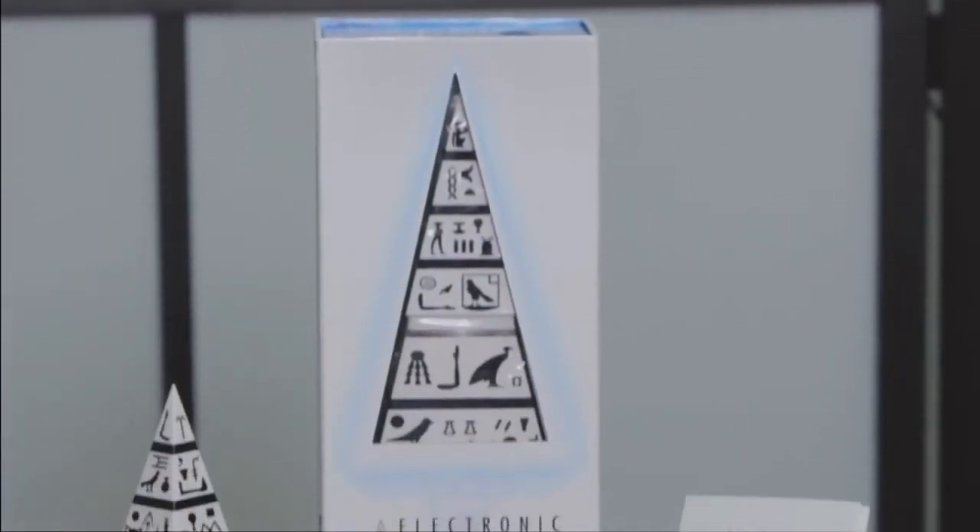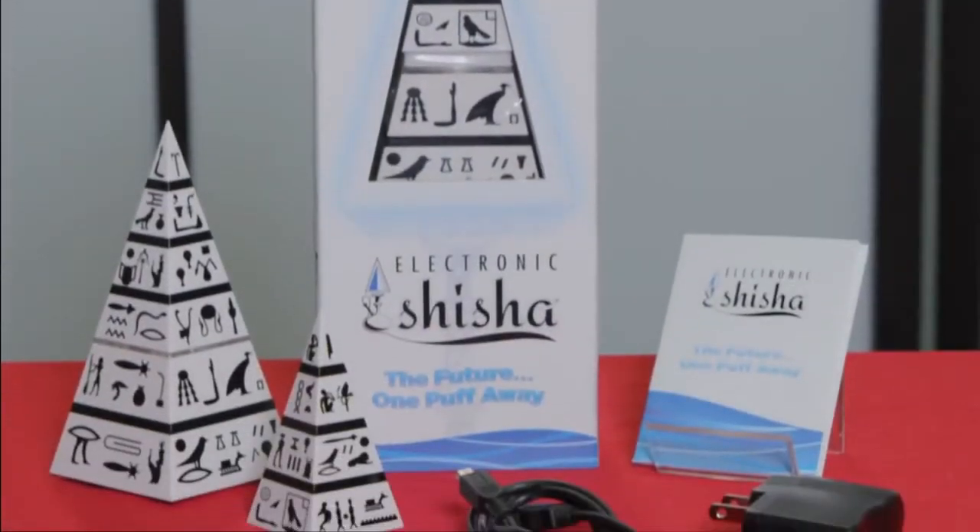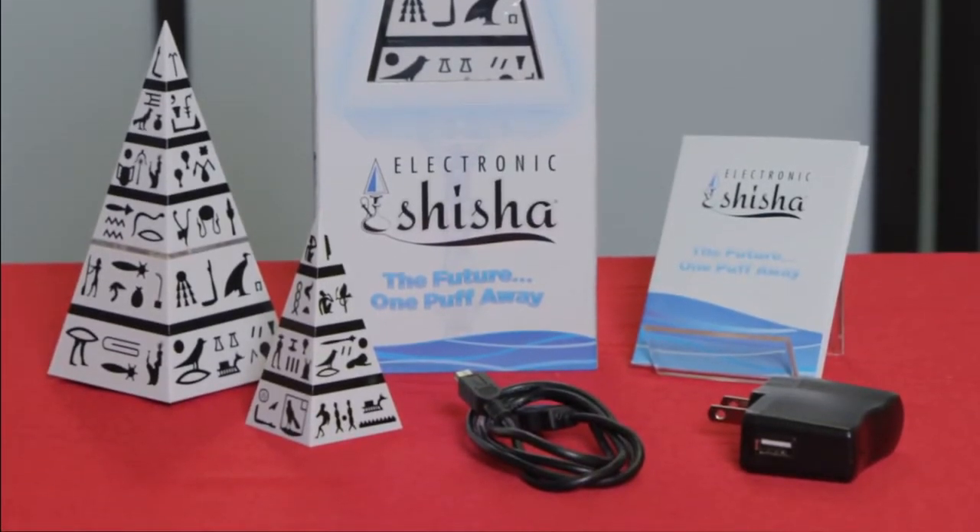The electronic shisha kit comes with one base, two flavor cartridges, one wall charger, and one USB cable.